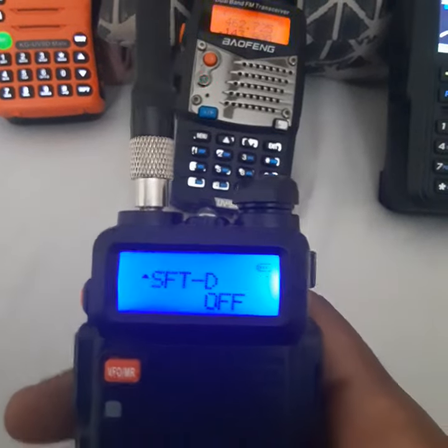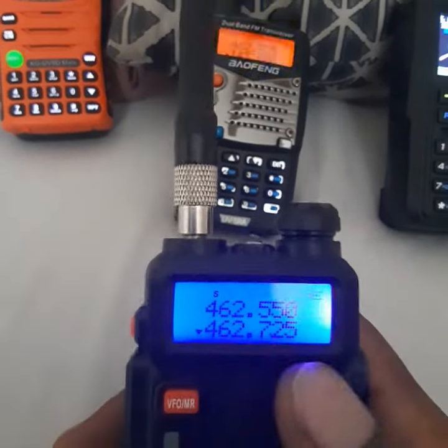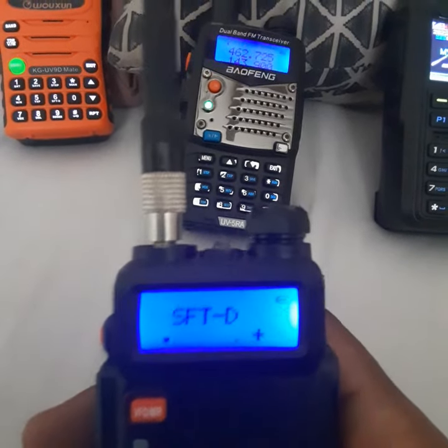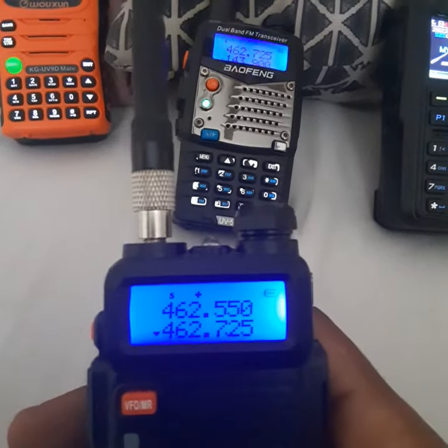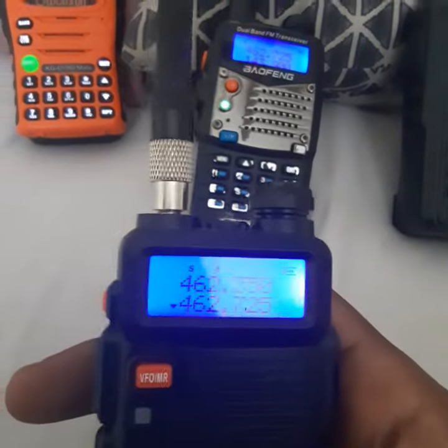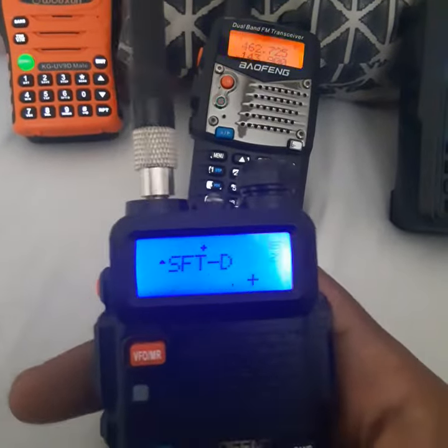Programming a repeater. Start with your receive frequency. Go to Menu, shift, plus 5 — always on GMRS. This is a GMRS radio, the UV5X. So it's a plus 5 as an offset.